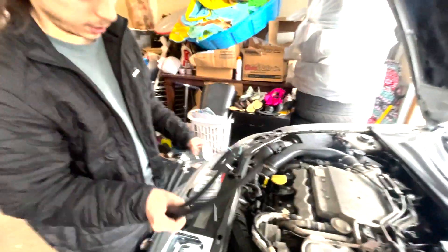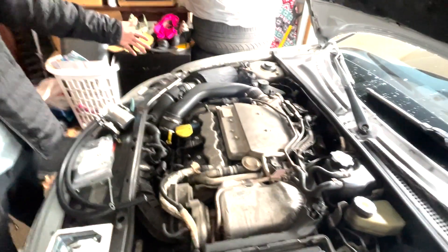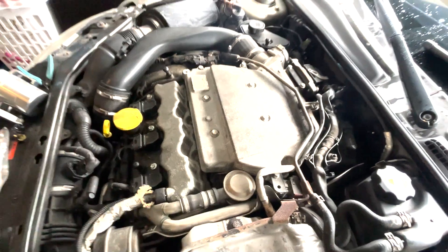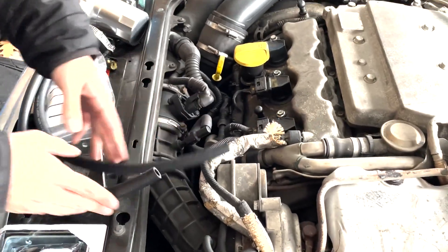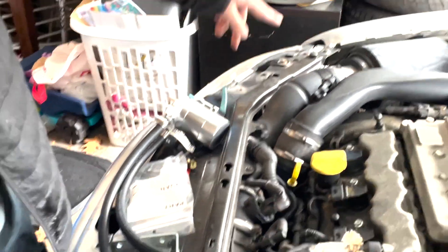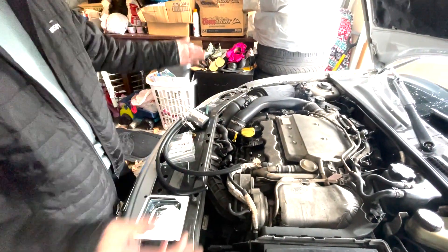Today we're installing an oil catch can on this 2007 9-3 2.8 Aero. All we gotta do is get this line out, put this in between both ends of the turbo, and catch some nasty oil vapors and water vapors that would get sucked back into the intake and into the turbo combustion chamber.